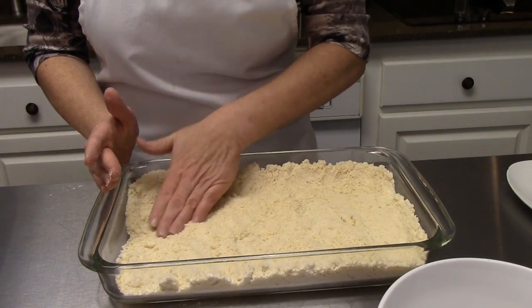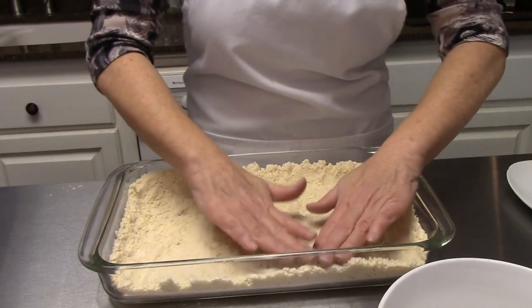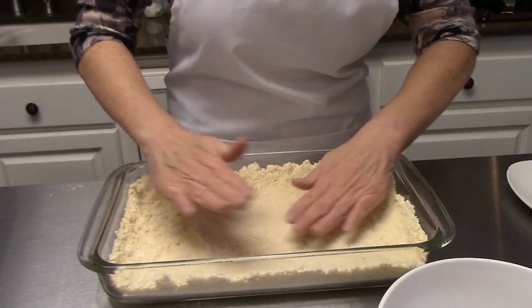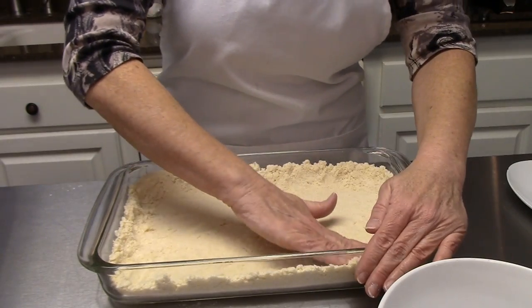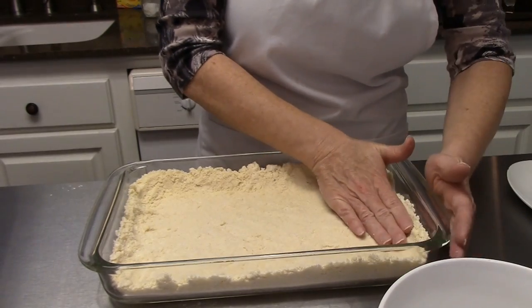You do want quite a bit of crust up on the sides of your baking dish, because when we pour our next layer on you don't want it to run under the crust. You want this to kind of look like a pie shell. So press it up the sides a little bit and just press that all firmly into place.